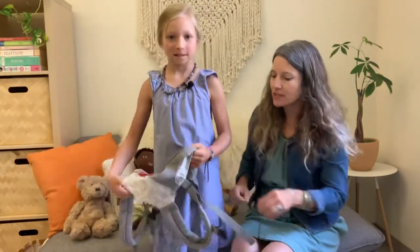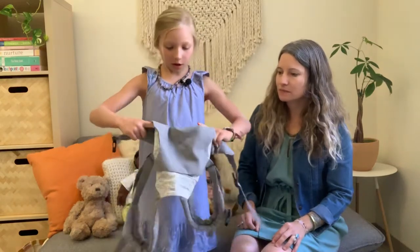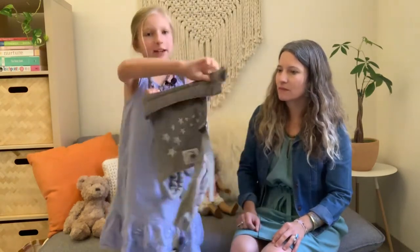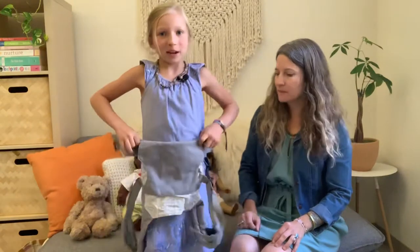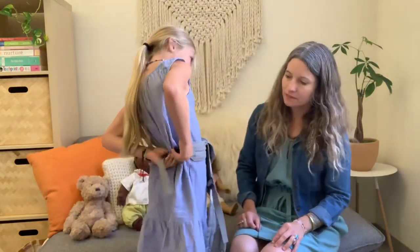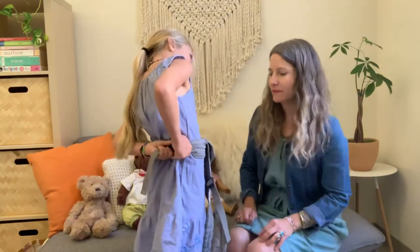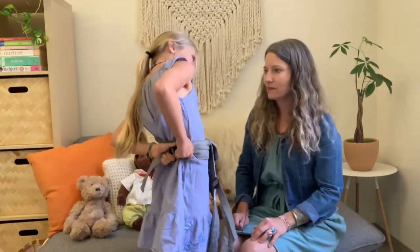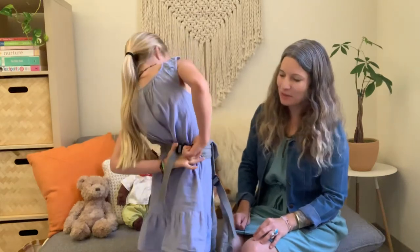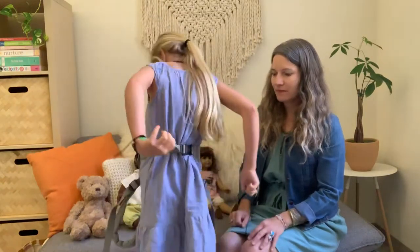Beatrice, can you show us how to clip the carrier on? You're just going to put it like this and then put it on to your waist and clip it here in the back. If you need to tighten it, you can tighten it with this strap here.